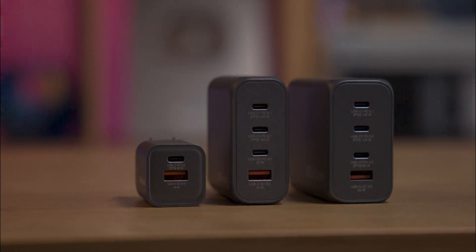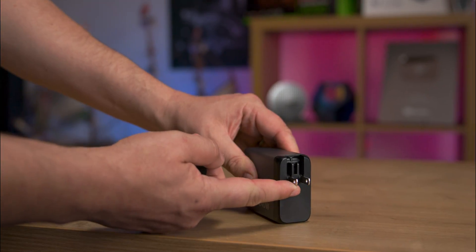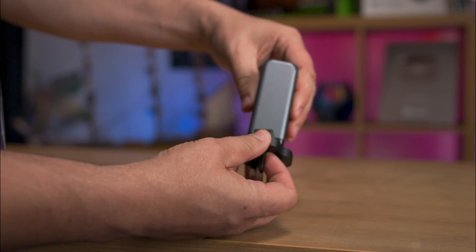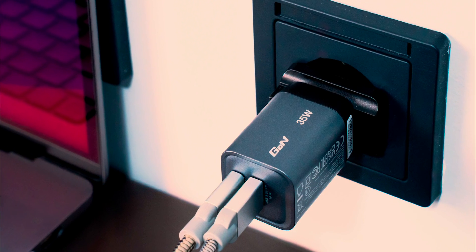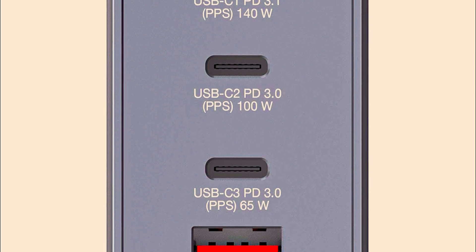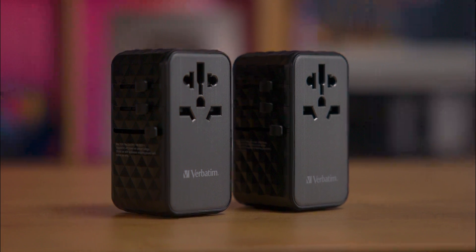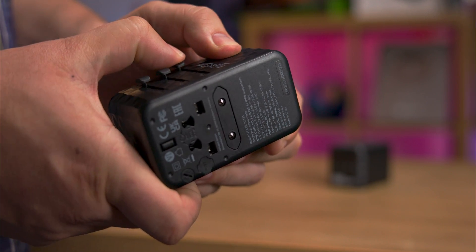Each charger features multiple USB ports including USB-C and A. The chargers have foldable US prongs and replaceable EU and UK plugs for global compatibility. Advanced GAN technology ensures fast, efficient charging with less heat, and also supports USB Power Delivery and Quick Charge. The GAN3 universal travel adapters work in over 180 countries and include four USB ports for ultra-fast charging.